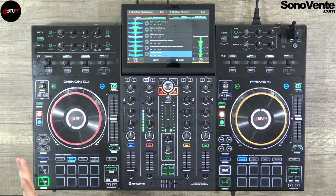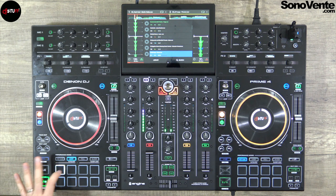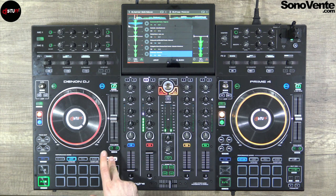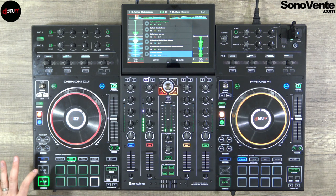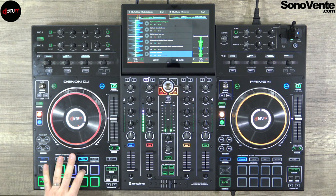After hot cues, the loop pad mode. First mode: in and out — set your in and out points like that, release your loop and recall it, or release it. Erase with the shift button. The second loop mode is auto loop — you can have 4 beats, 2 beats, 1 beat, half a beat, 8 beats, 16, and 32. Set it and release it. After that, the roll function allows you to make a little loop while the track still plays underneath in slip mode.